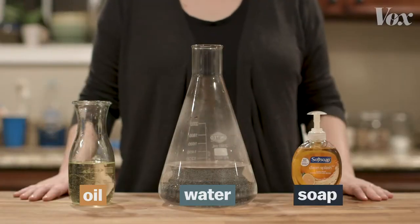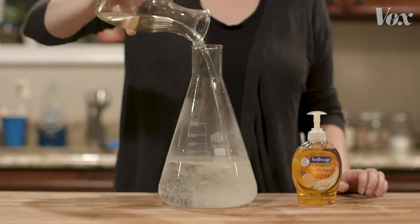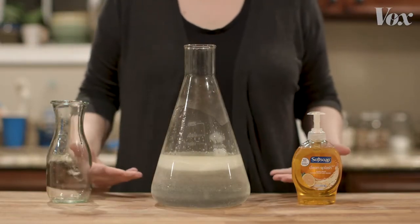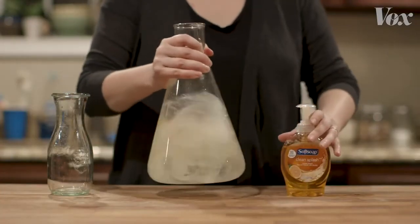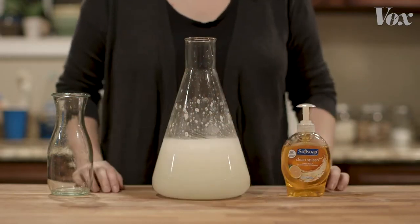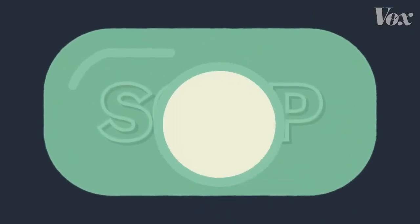That's because that layer of fat makes the virus behave kind of like a drop of oil. You can see it happening in this demonstration. Oils are just liquid fats. What happens when you pour oil into water? It floats. It doesn't mix. But add soap, and suddenly that fatty oil dissolves into the water.